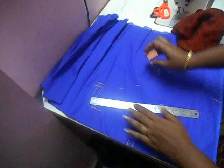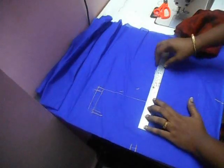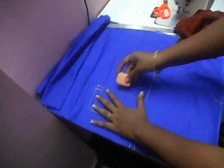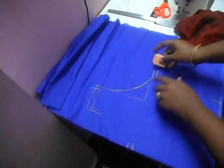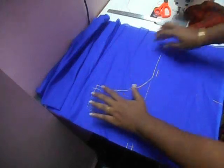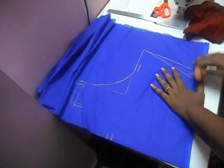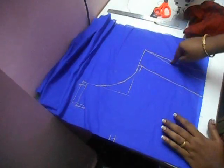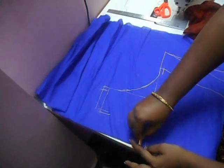Now what you have to do is take your ruler. From here is the exact point where the blouse ends. From here you have to leave two to three inches, extend the fabric, and draw a slanting line. This is where the blouse ends — this is going to be your back piece.